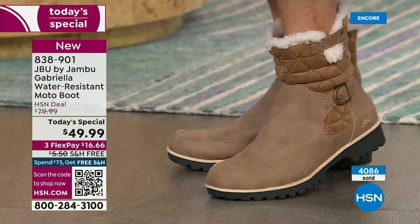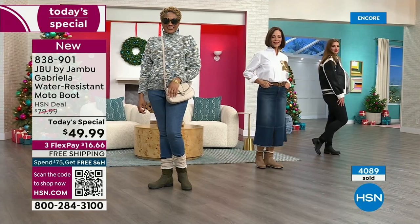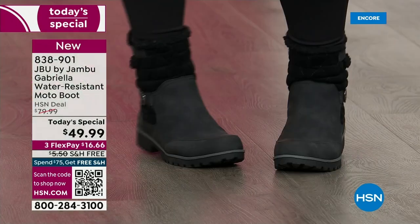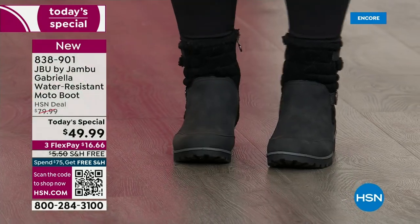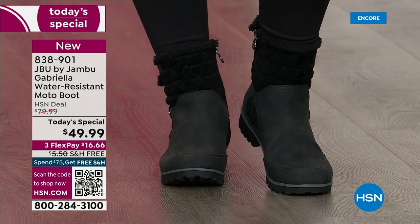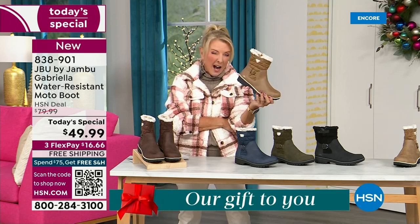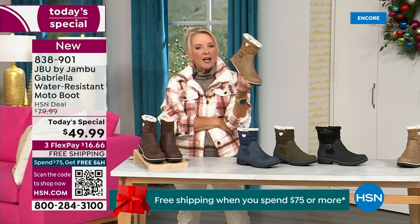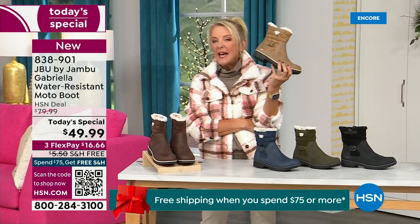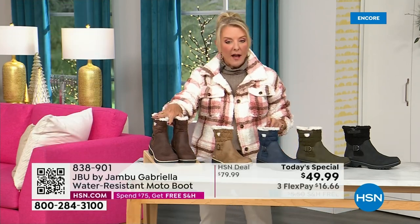My right foot is bigger than my left foot, and the other thing I love is the toe — there's plenty of room, and I really have trouble with that. Now, let me remind you of colors and sizing. Black is most popular. I'm going to guess taupe is going to be our sleeper color. If I were at home and thinking about getting a second color, or maybe I've already got black boots, 300% go for this taupe.